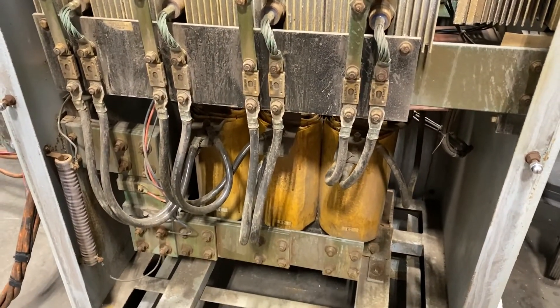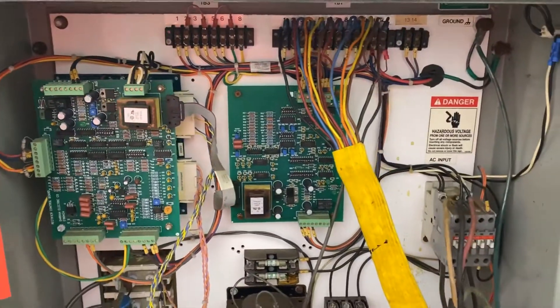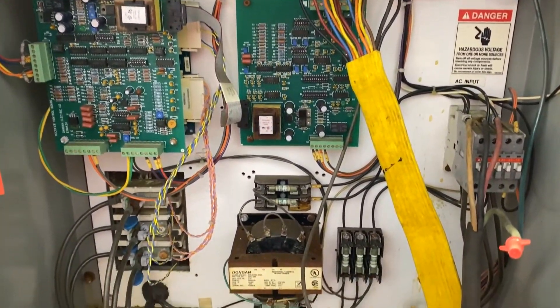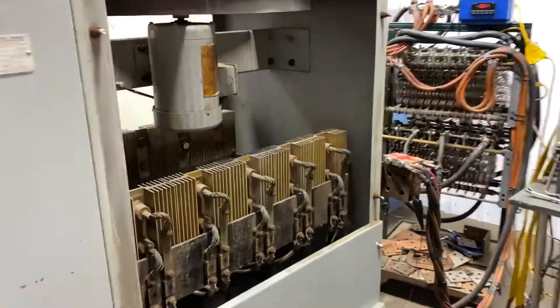Overall dimensions are 49 inches long by 30 inches wide by 63 inches high. Take a look at the control board panel here — a very nice conditioned unit, wired for 480 volt 3 phase.